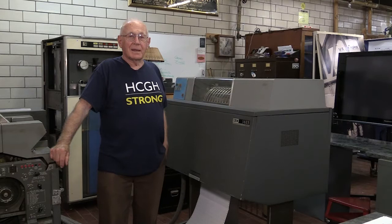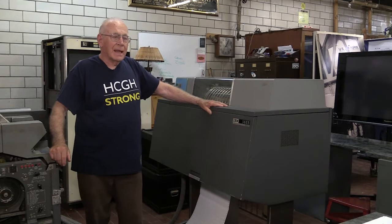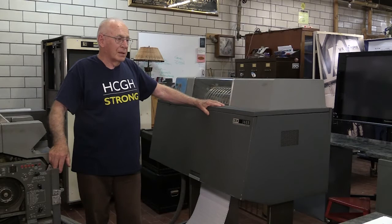One of the first printers that I got involved in was the 1403 printer, announced along with the 1401 system in 1959. It was a profitable system — IBM did well with it. I think we sold 10,000 systems. A lot of salesmen said that the printer was a good part of the system that really made it good for the customer.